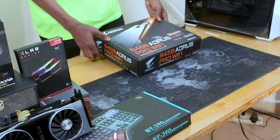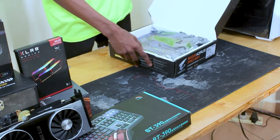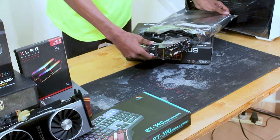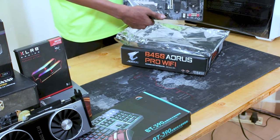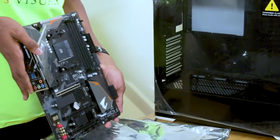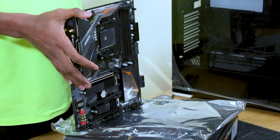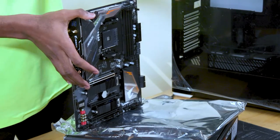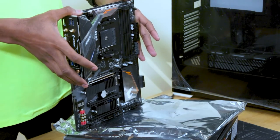Now we unbox the motherboard, the ASUS B450 Wi-Fi Pro. I'll walk you quickly through the components of the motherboard. On the top left side we have the RAM slots — there are four. You can put as much as 64 GB of RAM in each. Then we have the CPU holder. We have the Ryzen 7, which is compatible, so you must check the compatibility of the motherboard to the CPU when purchasing the two.